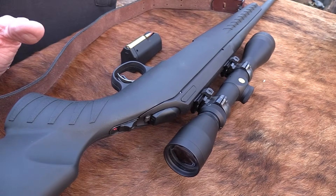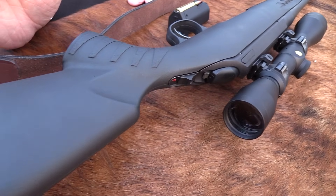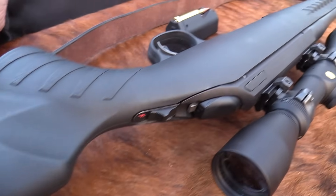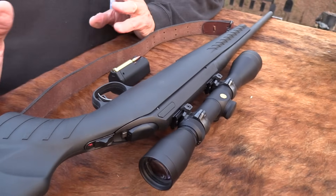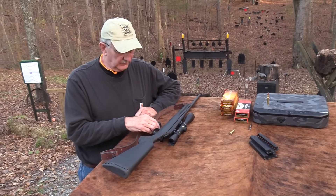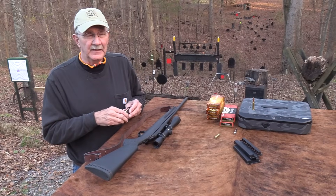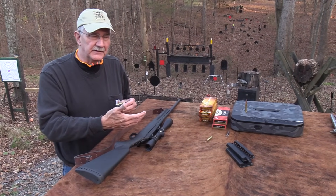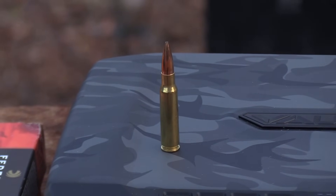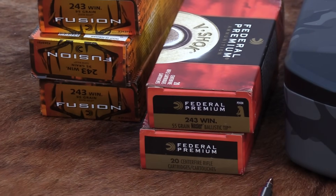I'm not going to get into all the arguments about what's the best game cartridge for hunting — there are probably more arguments about that than about self-defense cartridges. But it has been proved that rounds like this, the 6.5 Swede round, those kinds — it's just a matter of how you hunt, what you hunt, shot placement. These rounds will get the job done. Let's shoot some more.